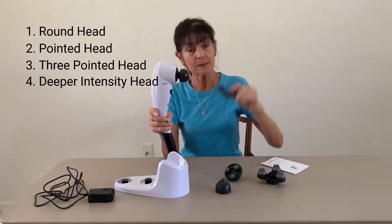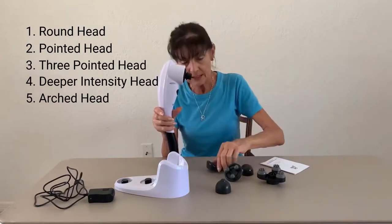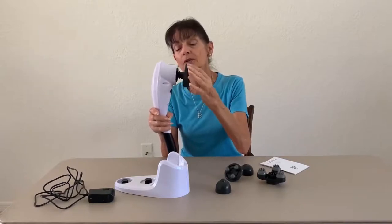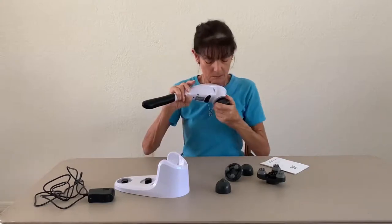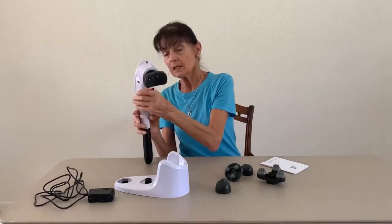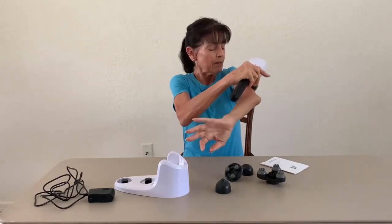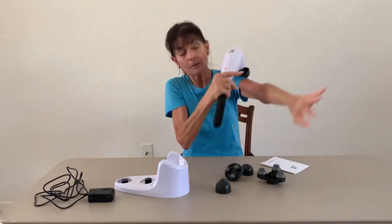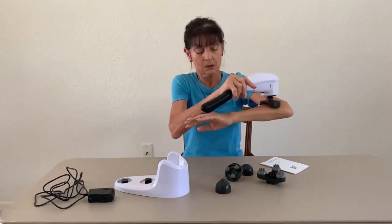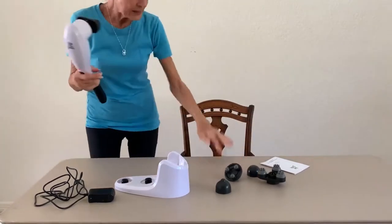We're going to try this attachment which you see as an arch — that's kind of unique. All you do is unscrew that attachment, which is nice because that guarantees it's not going to fall off while you're using it, and then you attach the other head. This is unique because with this curve you can use it in a different way. For instance, if my biceps were sore I can hit those with the massager. If my deltoids are sore, or triceps. I have tight forearms that lead into crabby wrists. And you can use this nicely on your calves.